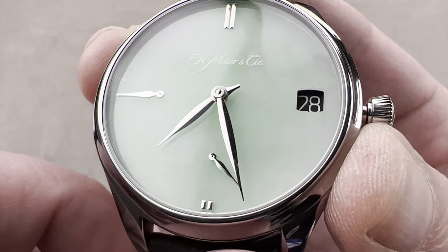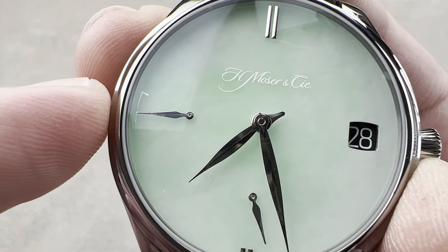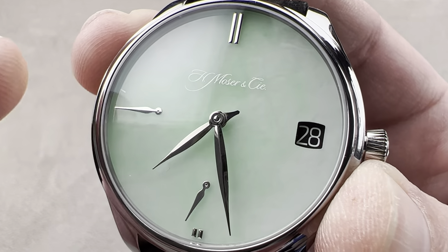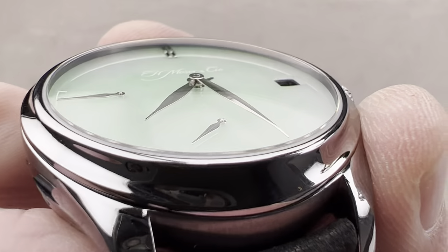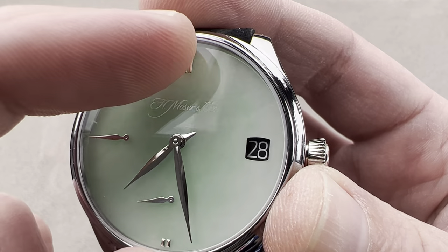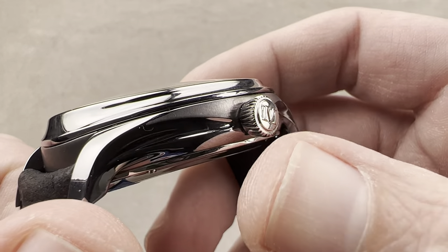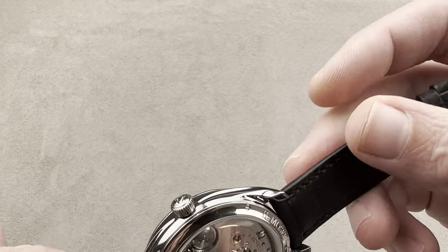There is a hacking or stop seconds function so you can set the watch to the second against a reference time. We have a power reserve indicator at nine o'clock — manual wind, nominally seven days, though in fact it's more like nine. That is under-promising and over-delivering. You have that spectacular green jade dial with alpha-style hands for the power reserve and seconds, applique indices for 12 and 6, and faceted leaf-style hands for the hours and minutes. You can see the Moser M on the crown, and this is probably the best angle to see the color difference between the tantalum case and the steel crown.